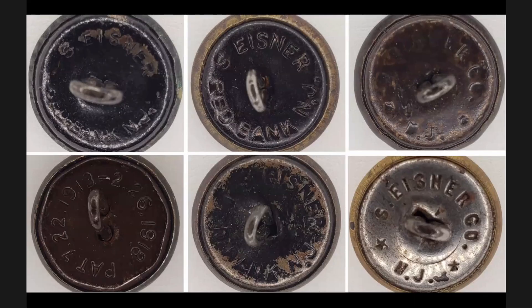Here are some of the backs of the small shirt buttons. On the top, there's a Red Bank back with a dash in between. Then one shows Red Bank with periods after the N and J. The next, probably one of the most common, is an Eisner Co. with a couple of stars impressed in — you'll see that on the top right and bottom right. The bottom right has an additional impressed line, which I see on quite a number of them. I don't know if that was a change of die or what, but they're definitely distinct with that additional ring around the center.